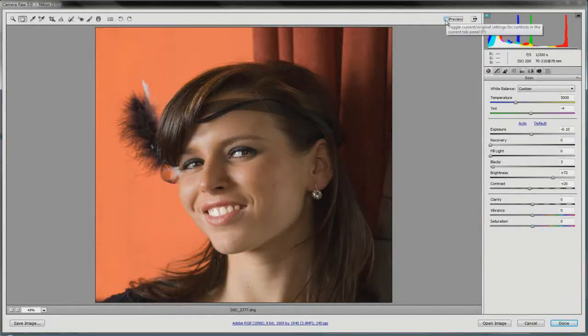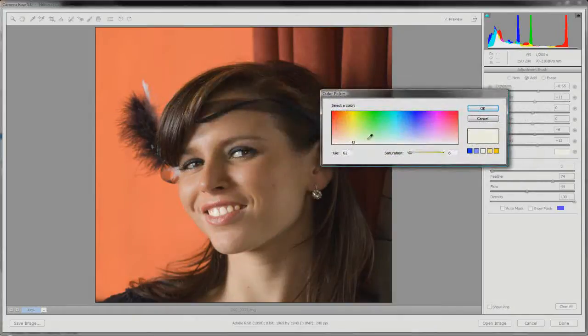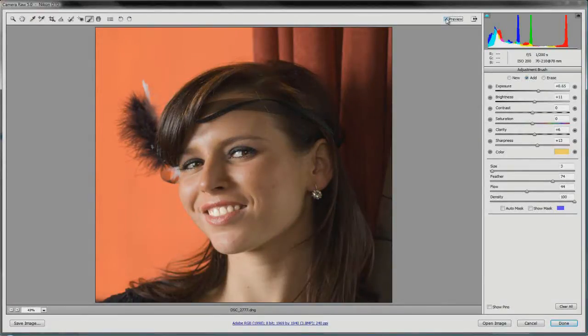Use the erase tool to clean up areas where you've painted outside the edges. Turn off the mask and check before and after — you can see a little more sparkle in the eyes. Double-click the hand tool to fit in view and get an overall look: before and after. If you want to add a little more color to the eyes — say more brown — go back to that adjustment brush pin and boost saturation or color to any particular hue. Don't go too crazy, but the adjustment brush is quite amazing.